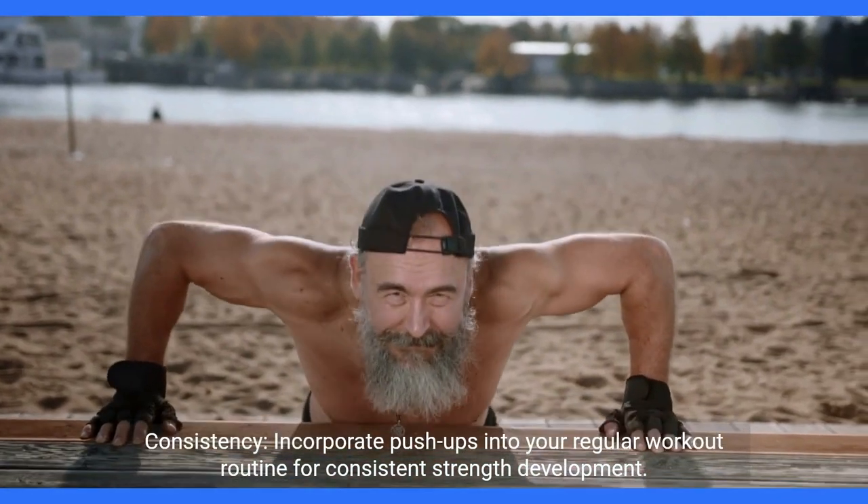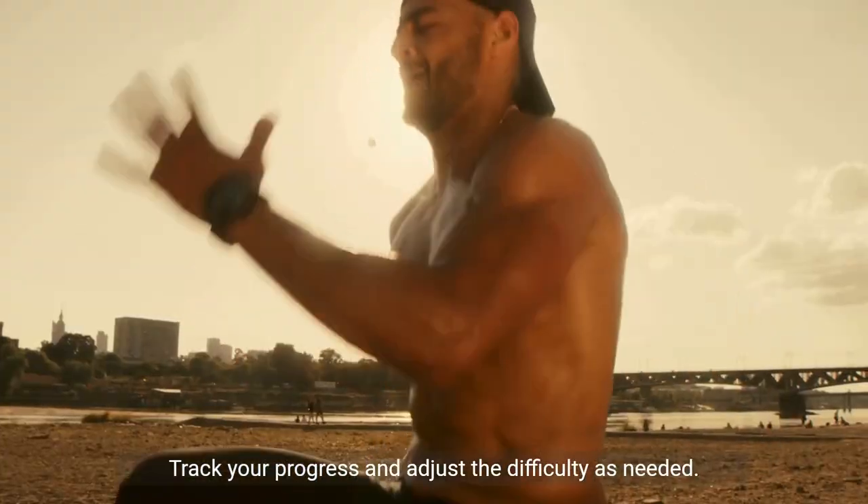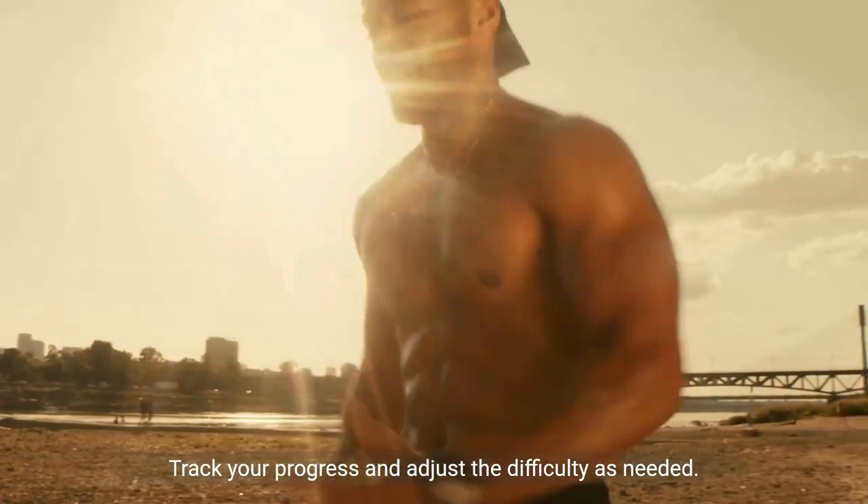Consistency. Incorporate push-ups into your regular workout routine for consistent strength development. Track your progress and adjust the difficulty as needed.